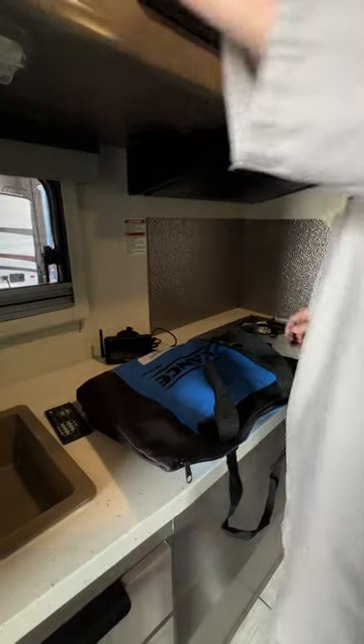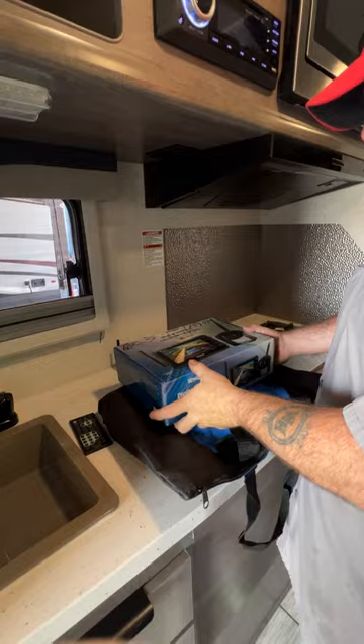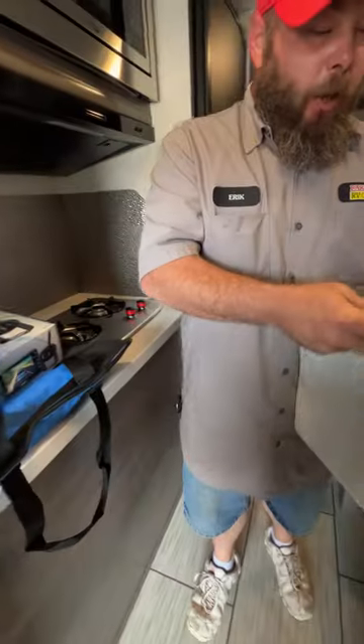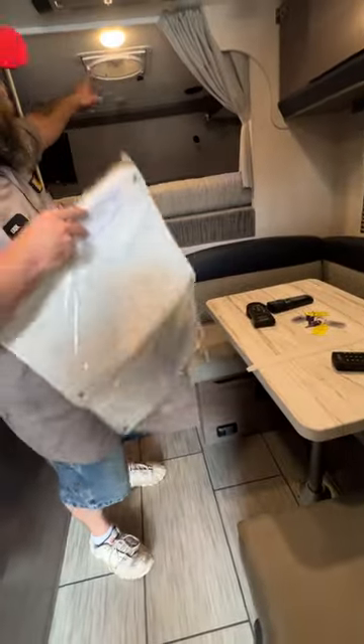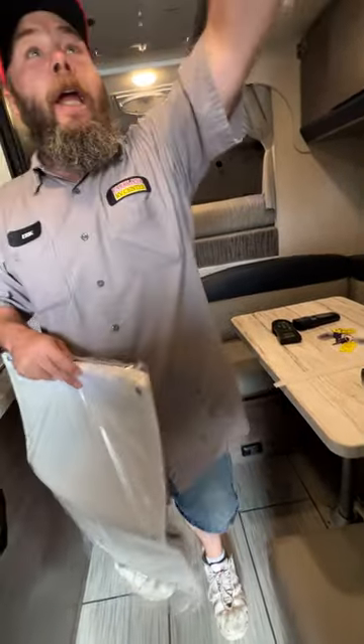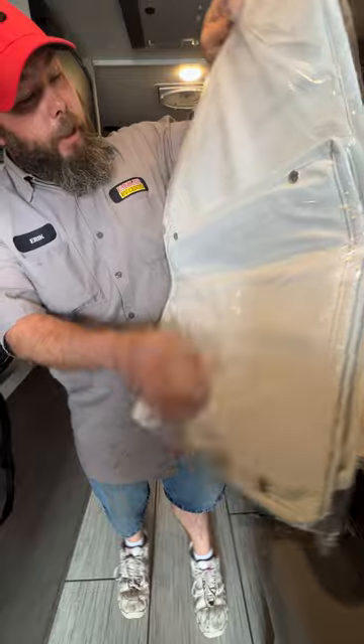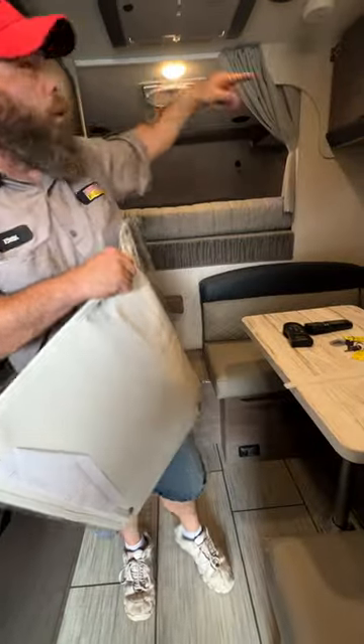Next is just going to be our box for our backup camera — there isn't really anything in here, there might be tools so you can do some adjustments if needed. These items here are covers so you are able to cover the skylight and the one in the bathroom. You've got the big one for the skylight and two small ones for the smaller vent fans.